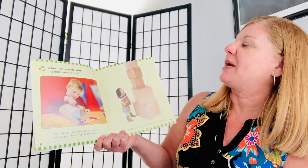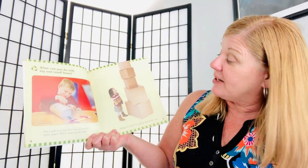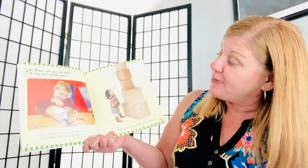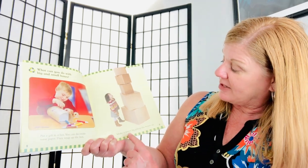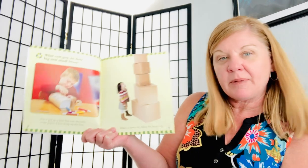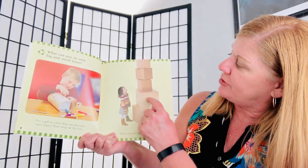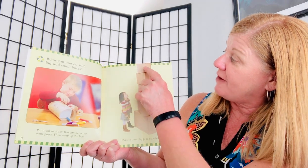What can you do with big and small boxes? Put a gift in a box. You can decorate some paper, then wrap up the box. Make a tower by piling the boxes up. How many boxes are there? One, two, three, four, five.